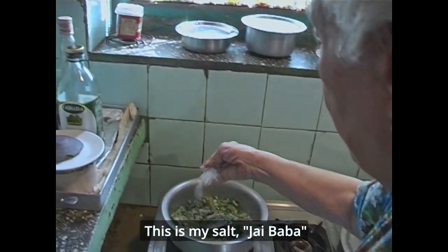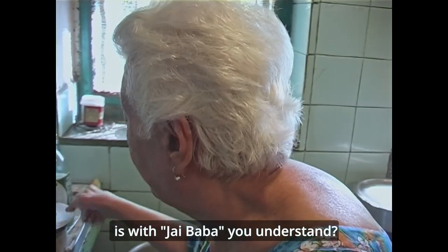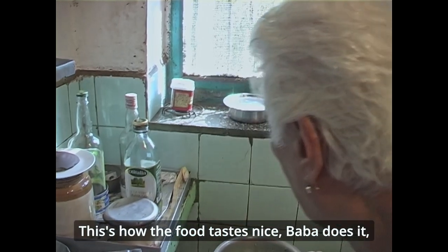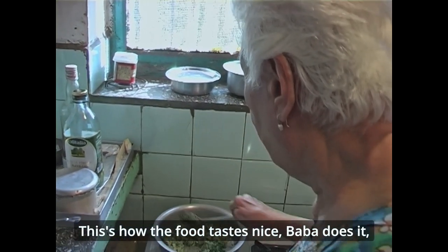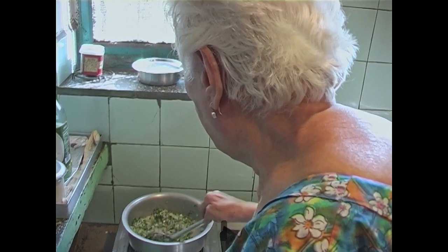Jai Baba. The first ingredient that goes in — everything I put in is 'Jai Baba.' That's how the food tastes like. If Jai Baba does it, I don't do anything.